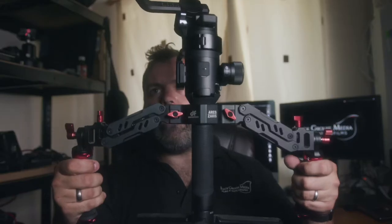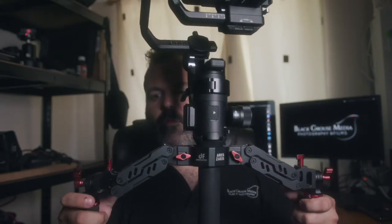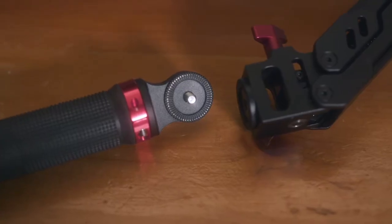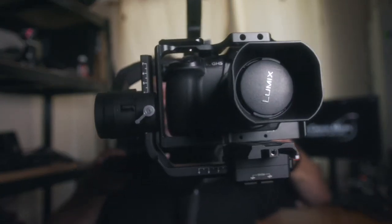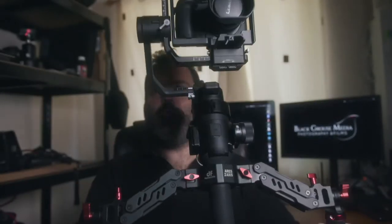First impressions — we've only had it a week — but the first impressions are that it's really solid. It's all metal construction. The handles themselves are all rosette fitting. So unlike dual handle setups that fit onto 15mm rod systems, these are on a rosette, so if you want to manoeuvre the camera this way, there's absolutely no slippage, no movement whatsoever when you're doing so, which is handy.